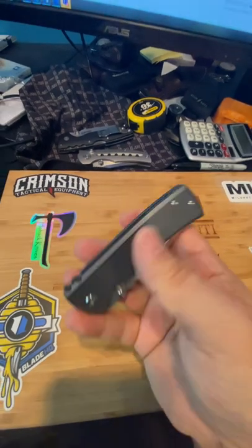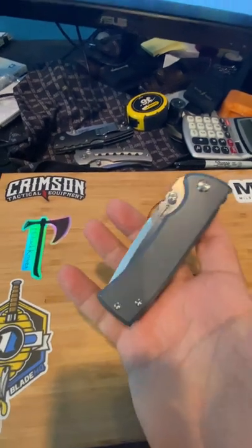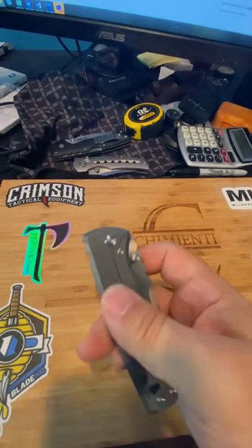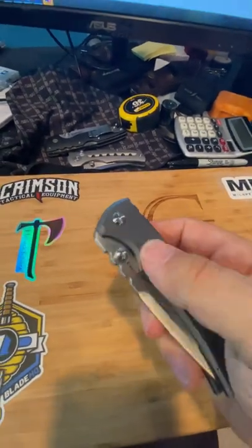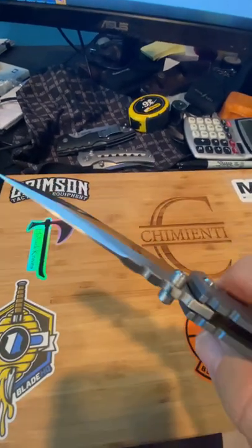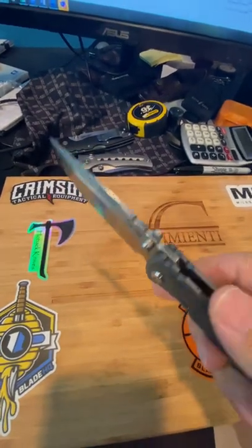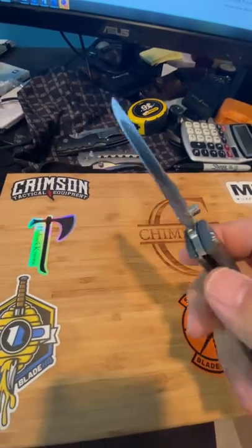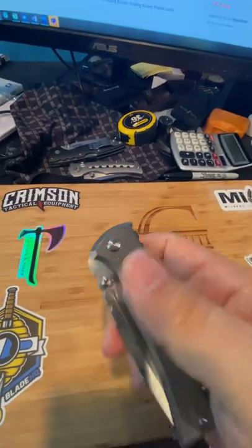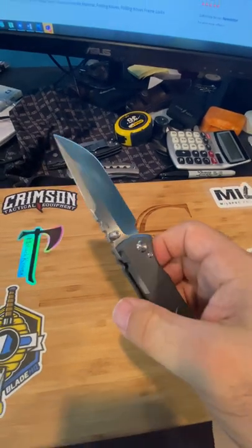I don't know if I went over the specs, so I'll just do it quick. The blade length is 3.625 inches. The cutting edge is 3.45 inches. It's 4.625 inches closed. Overall it's 8.25 inches. The blade material is M390. Again, it's 0.15 inches thickness at the spine, and just before the edge right there, it's 0.02 — 20 thousandths — and I measured that with my own calipers. It's a frame lock, runs on ceramic ball bearings.